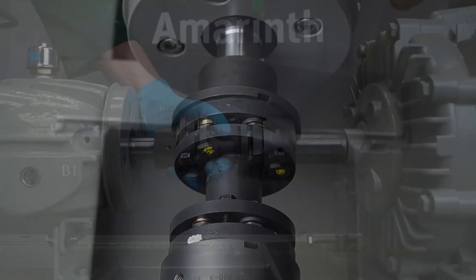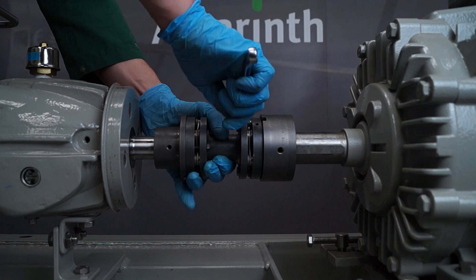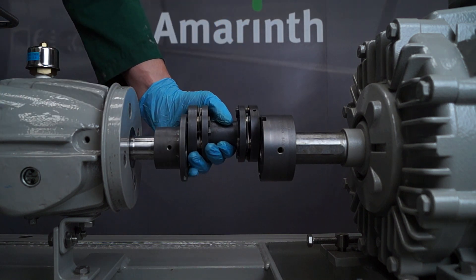If completed correctly, the spacer can be easily removed as shown. Place to one side and inspect for damage.